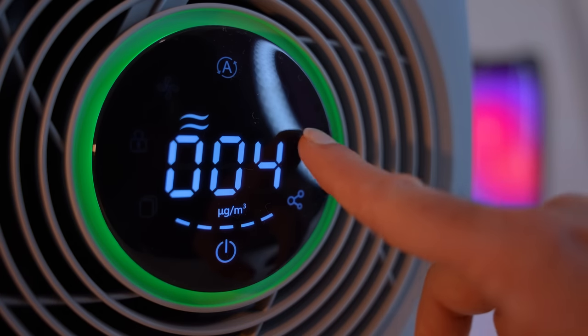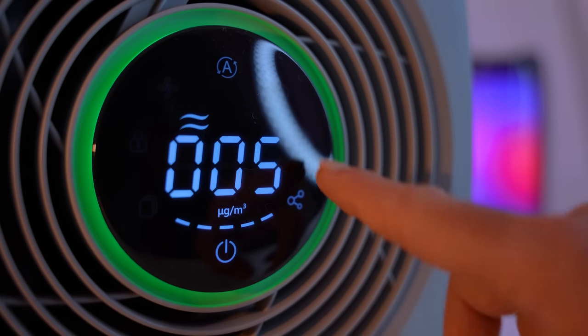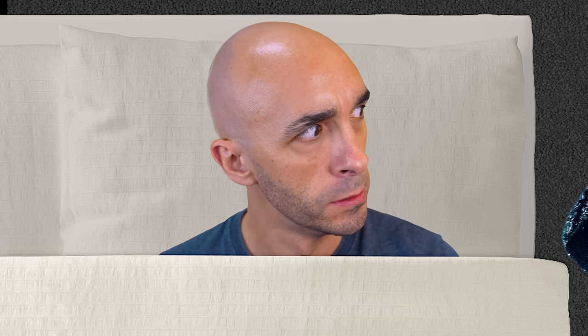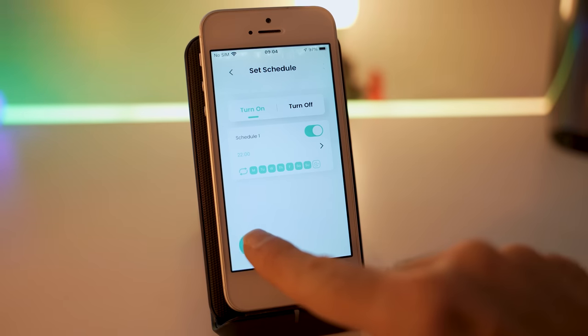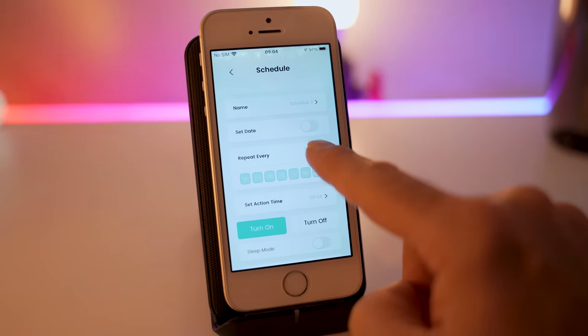Night Mode is where it dims the light on the top to try and stop you from being woken up, and also cuts the fan speed to really low to help you sleep. Although you can't schedule Night Mode using HomeKit, you can actually schedule it in the Sleek Point app if you wanted to.